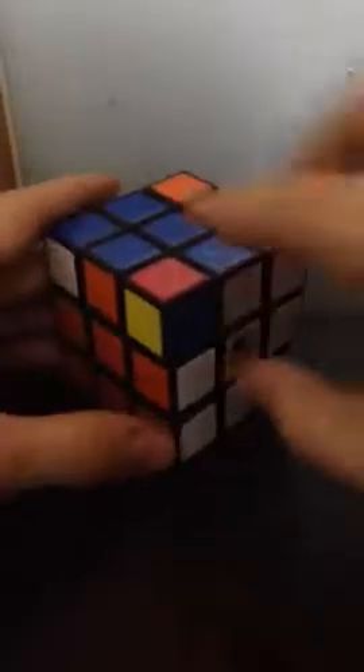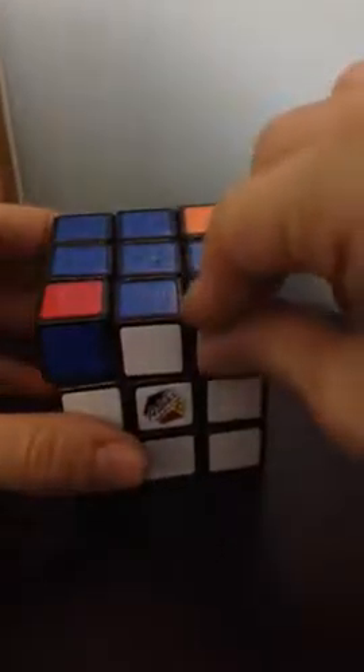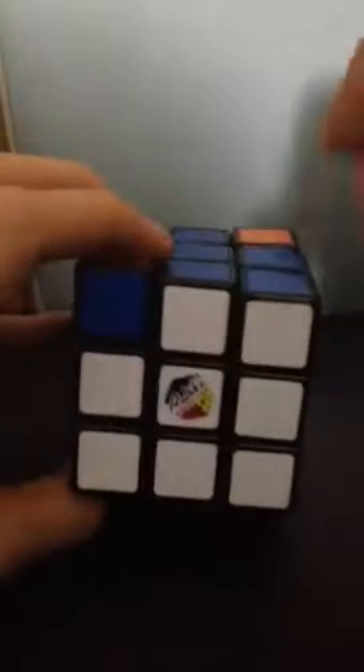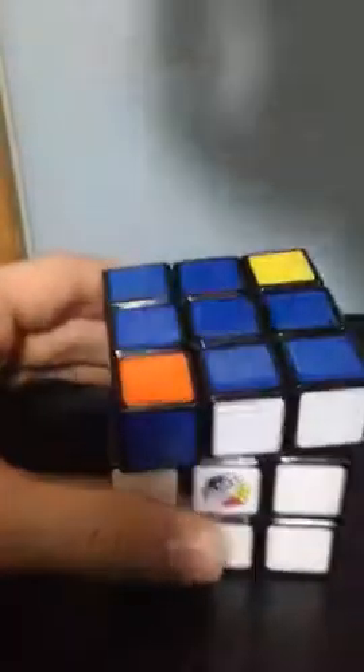The next step is to get our corners in the right spot — in the correct place, though they don't have to be turned correctly yet. If you have one that's already in the right spot, place it in the back-right slot, because that slot is not affected by the algorithm. There can be 0, 1, or all four correct — never 2 or 3. The algorithm is: L prime, U, R, U prime, L, U, U, R prime, U prime. They're all still incorrect except this one, so we do it again: L prime, U, R, U prime, L, U, R prime, U prime. Now they're all in the correct spot.